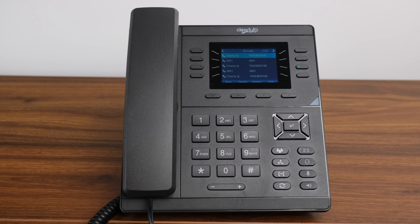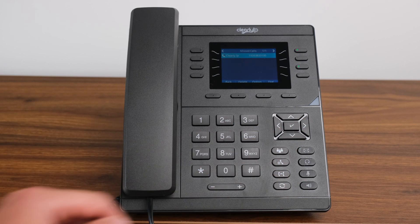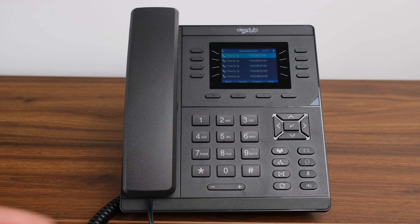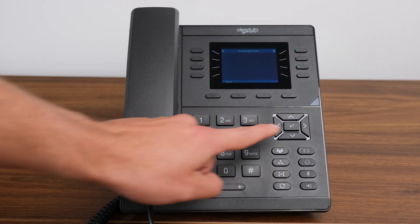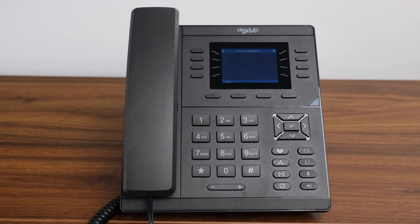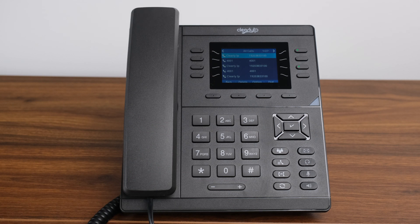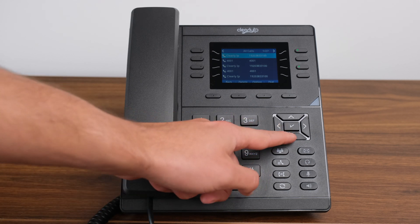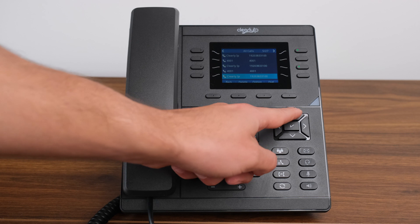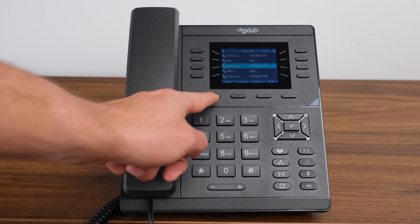By pressing the right arrow key in your initial history list, your phone will sort your calls by missed calls, received calls, dialed calls, forwarded calls, and answer elsewhere calls. Each of these lists can be seen by pressing the right arrow key, and eventually it will bring you back to the list of all calls. To exit the call history screen, press the back soft key located below the screen.